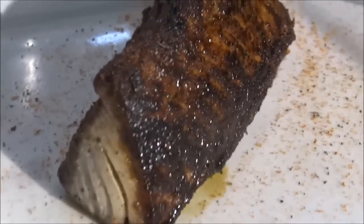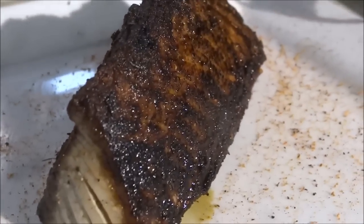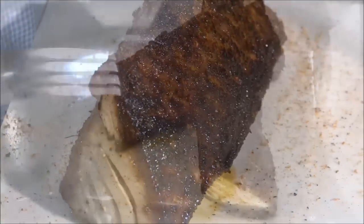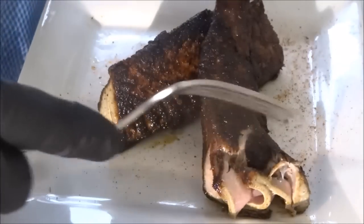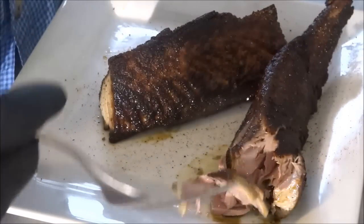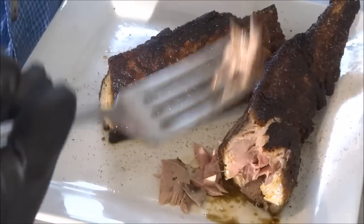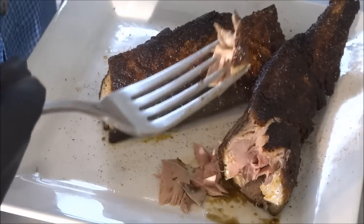There you go, that's Blackened Bonita and we'll give her a taste. First, let's go in here and take a look at the texture of the fish. It turned very white, much like tuna when we cooked it. It's got a beautiful sear on the outside and it's nice and flaky, so let's give it a taste test.